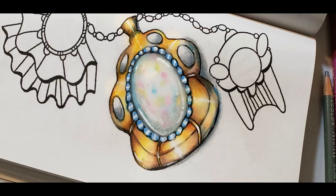So here is my opal. I will see you guys tomorrow. Take care. Bye-bye.